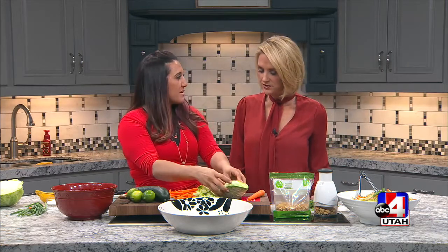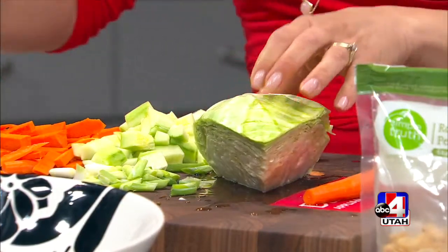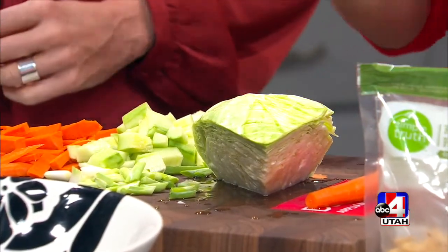The cabbage that we just soaked and got all cleaned up — I'm going to shred that. While I do that, can I put you to work over here? Will you switch me places? You're going to make the dressing. I've already measured everything out.